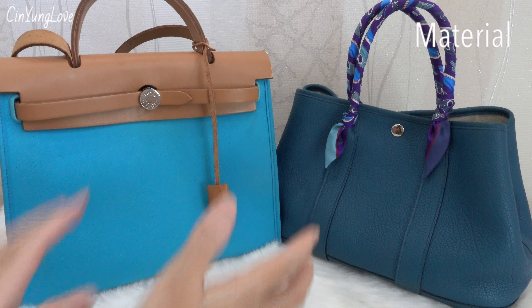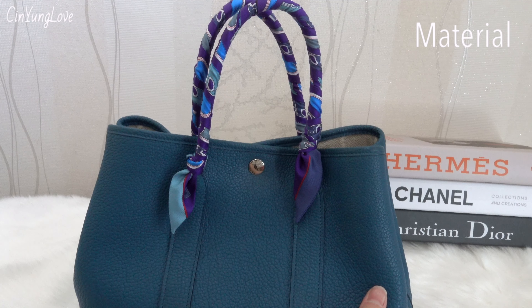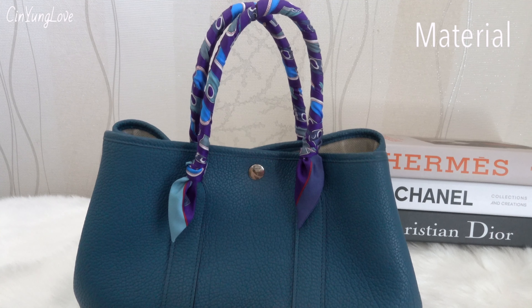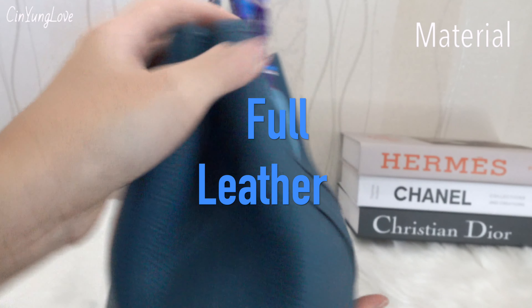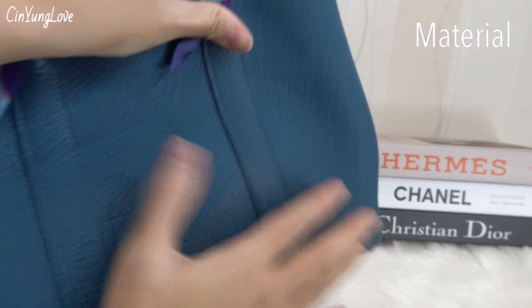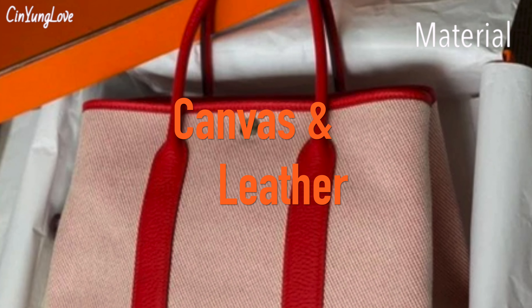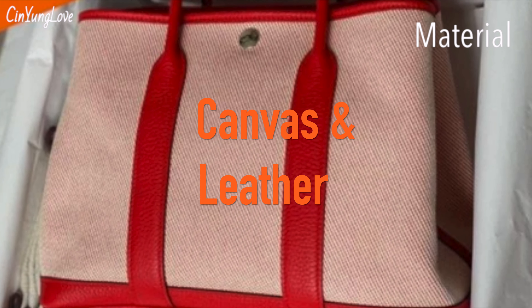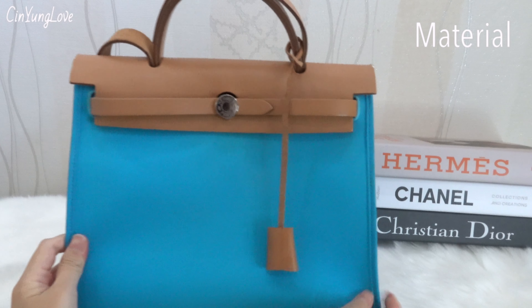Now I will talk about the material. First, the Garden Party — it comes with two options: full leather, like mine, which is in full Negonda leather, or a combination of canvas with leather.